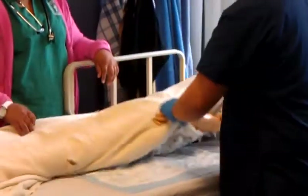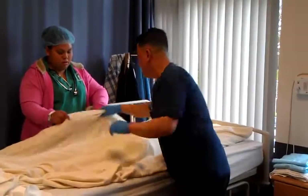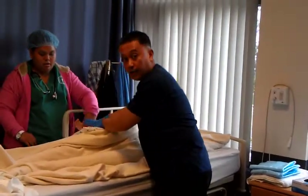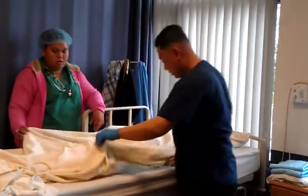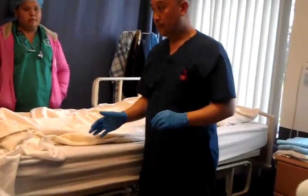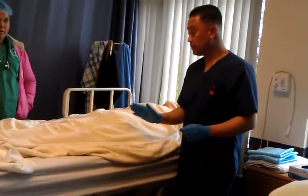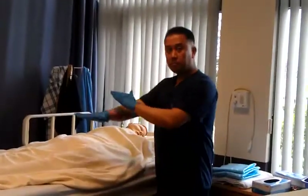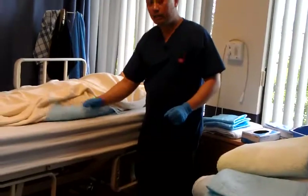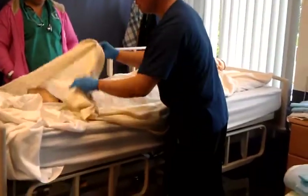Have your client turn — you don't need to go to the other side. All you need to do is have your partner turn slightly towards you, then fix that chuck pad. Now you can start with your procedure. So let's say a chuck pad is provided — bath blanket on, top sheet down, you check, one is provided and it's a disposable. You don't need to change it, all you need to do is go ahead with your procedure. Expose your client.